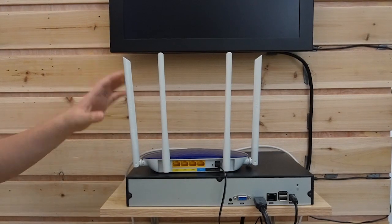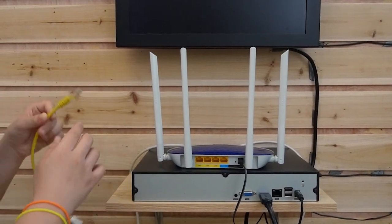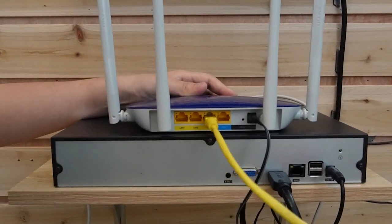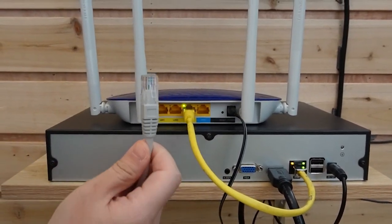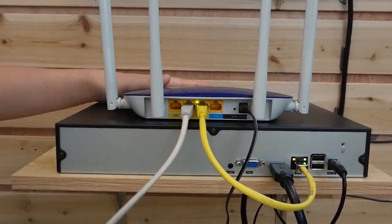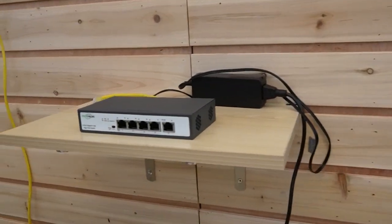Here we have the monitor, the router, and an NVR. First, let's use a short patch cord to connect our router with the NVR. The images will show up later on after we connect it with the PTZ camera.